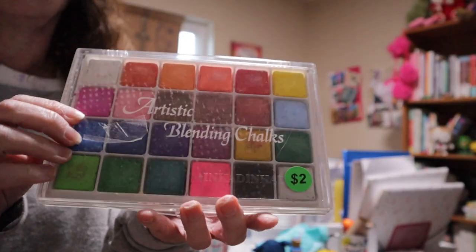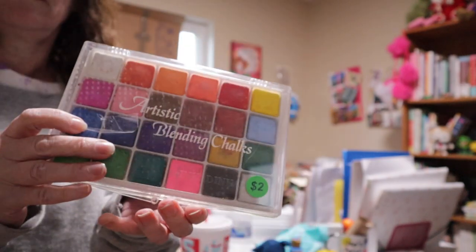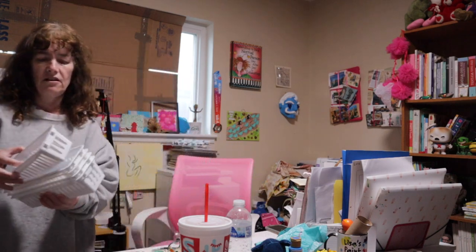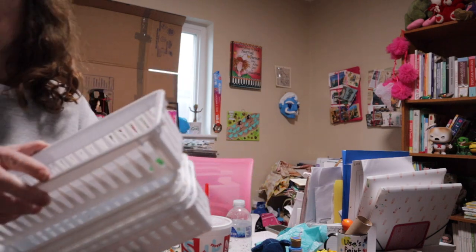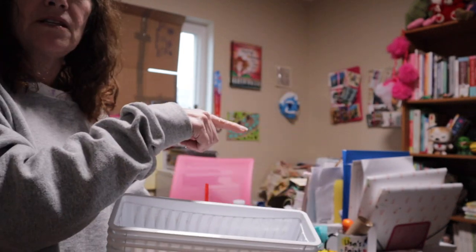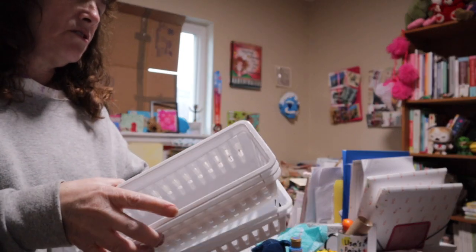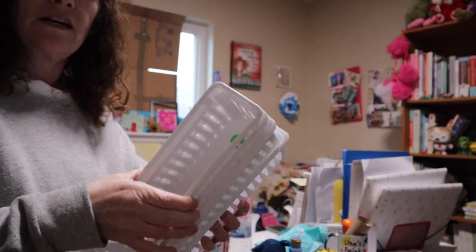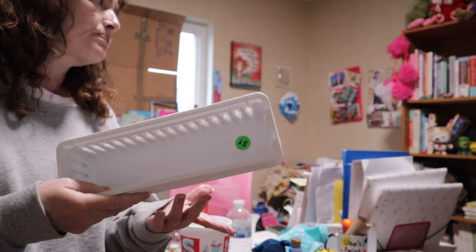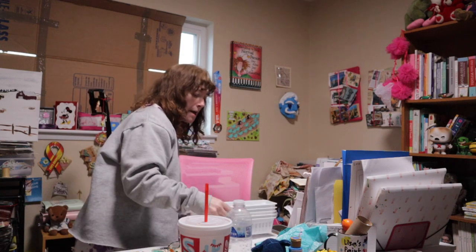I also got these artistic blending chalks that I thought would be fun for use in journals and my sketchbook — there were so many pretty colors. Lastly, I got these little trays, five for a dollar. I'm trying to get better organized with my paints, and these are the start of that — I don't know if they're really a good idea, but I'm gonna try.